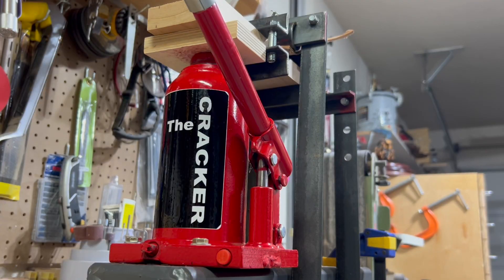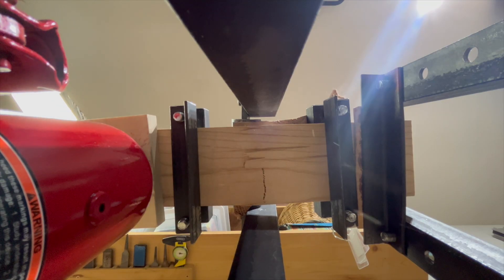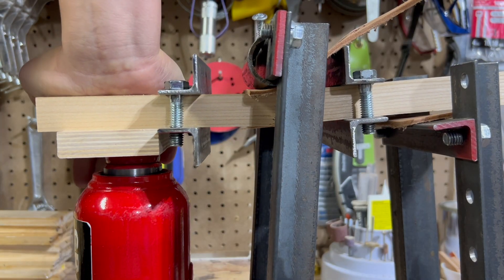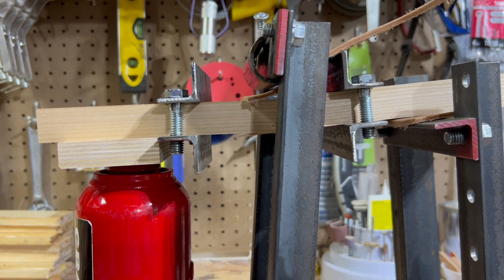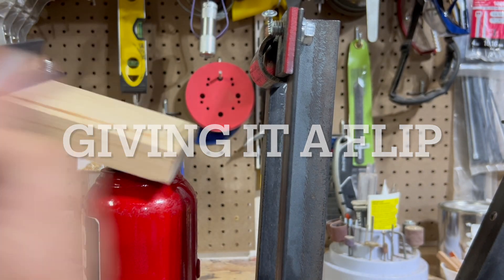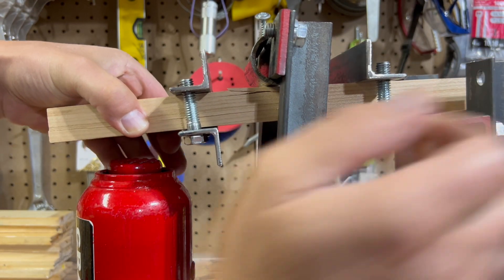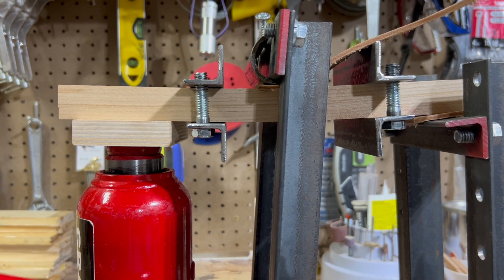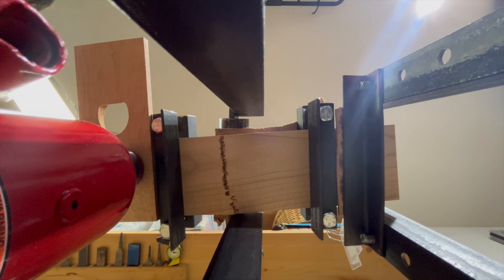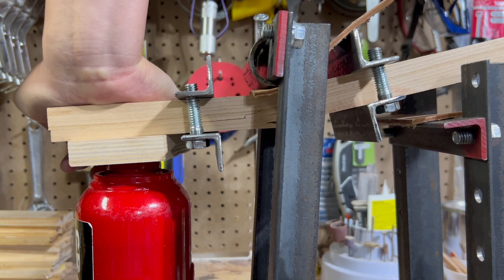I'm gonna wear safety glasses. Oh! Oh! Oh! Are you all right?